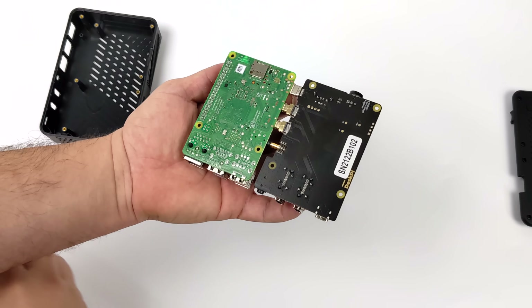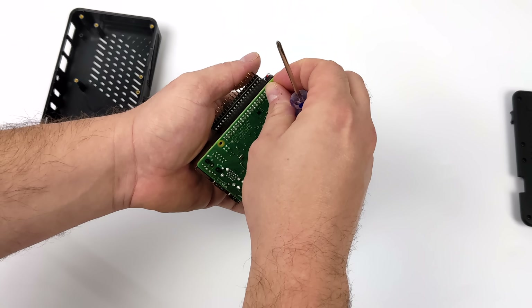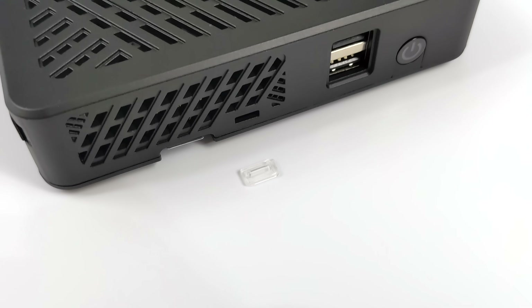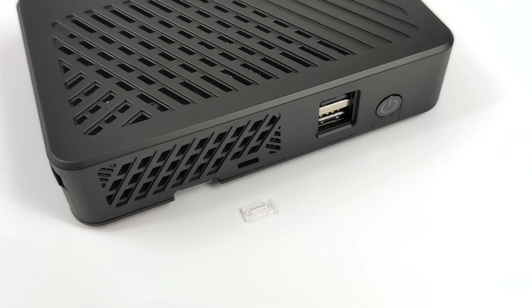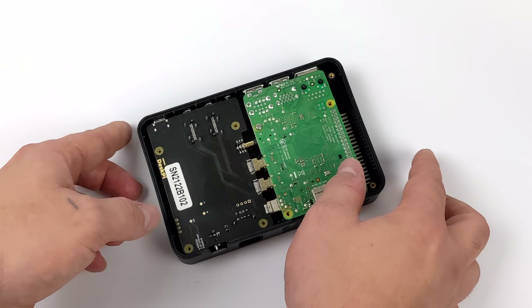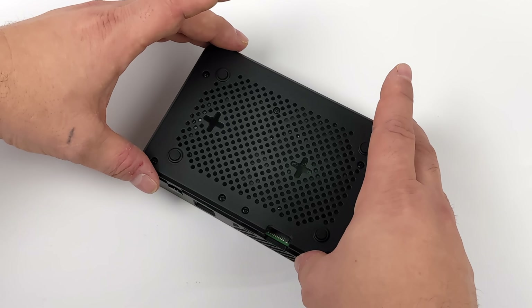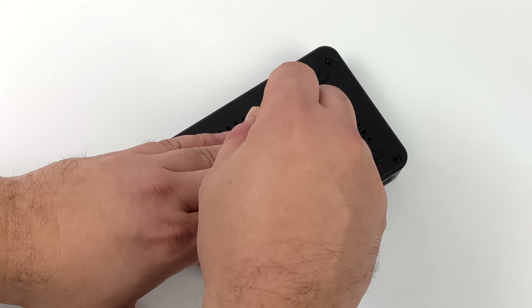Now we'll install the two screws for the heatsink — you can see where they go because there are threads on the aluminum heatsink. Before putting the Pi and daughterboard into the case, make sure you put the clear plastic LED reflector in first. I actually forgot to do this and had to go back and redo it. With the daughterboard and heatsink installed on the Raspberry Pi 4, we line it up in the top half of the case, aligning the HDMI and Ethernet port in the back. Then grab the bottom half of the case and fasten it right down.